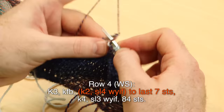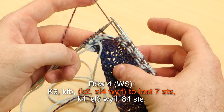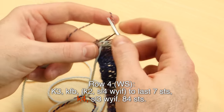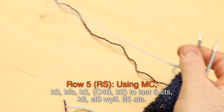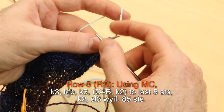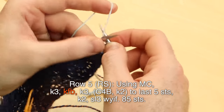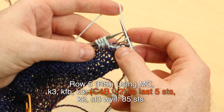Slip four with yarn in front, knit two, slip four — all the way to the last seven stitches. Once you reach the last seven stitches, you just slipped four with yarn in front: knit four and slip three with yarn in front. Now we're ready to cable for row five, right side. Whenever you carry the yarns along the edge, just bring the next color up from below, and carry each yarn along the edge as we stripe.